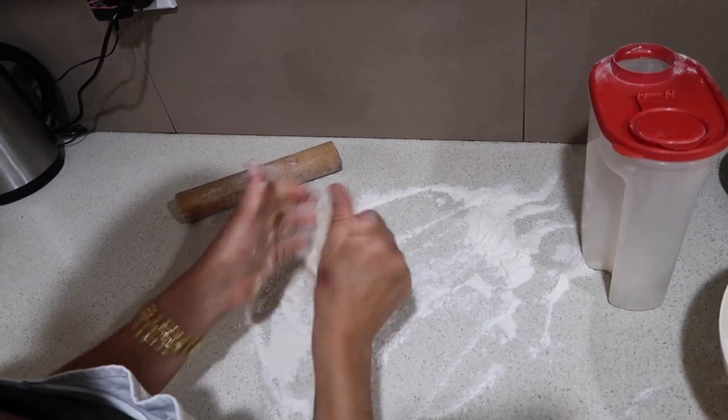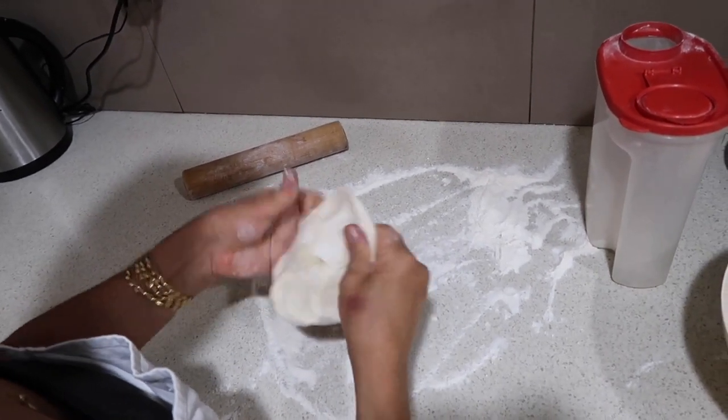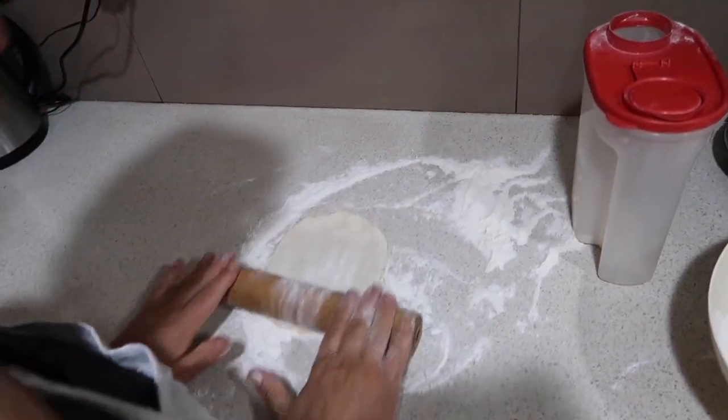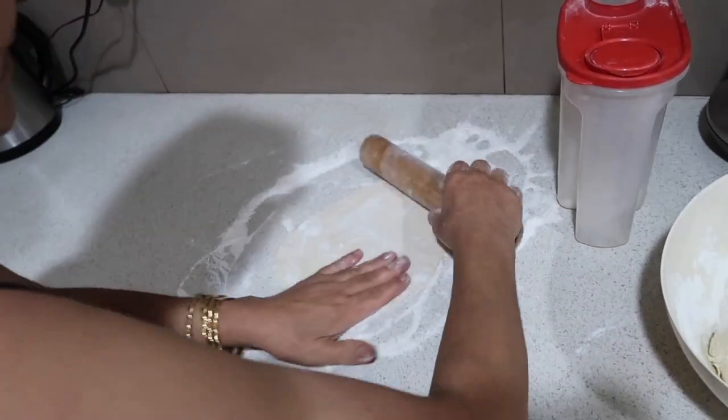I use more flour on my fingertips to help stretch the dough before I begin. Then I place it on the floured board and roll it out, turning it halfway as I go along, giving me a nice thin surface to work with.